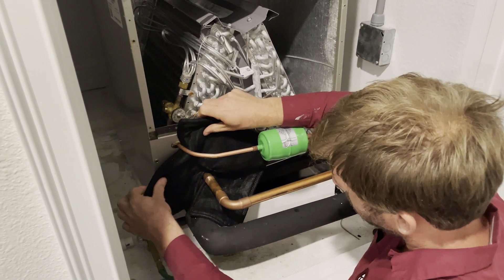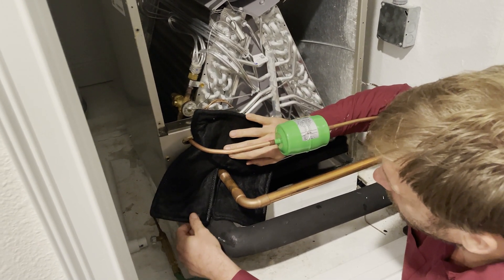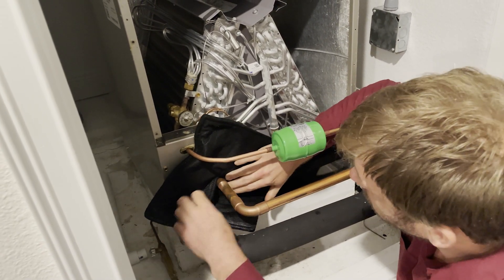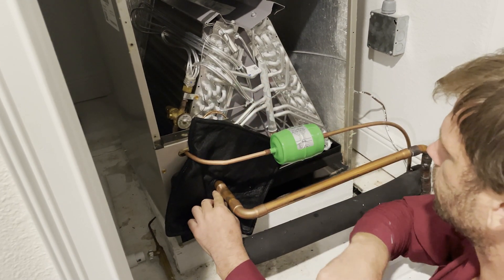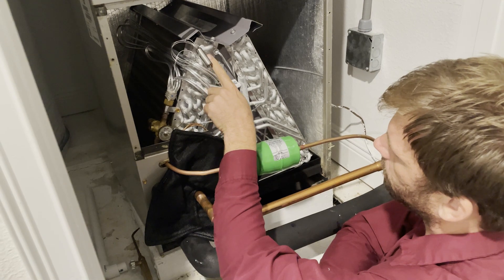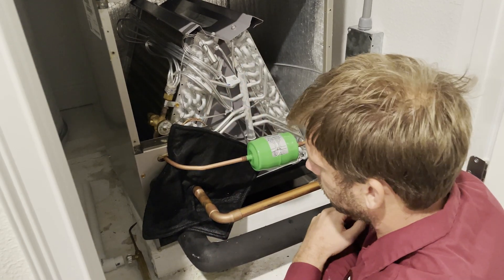The pad can actually just fold around here so I can braze without getting anything on here. I love that it actually hangs down so I can cover my PVC, whatever is going to happen underneath. It is wet so there'll be a little bit of heat absorption there. If your TXV bulb is not hanging like this — which is the safest way — if it's actually still mounted, go ahead and put something real wet on there. Always be safe with your TXV bulb.